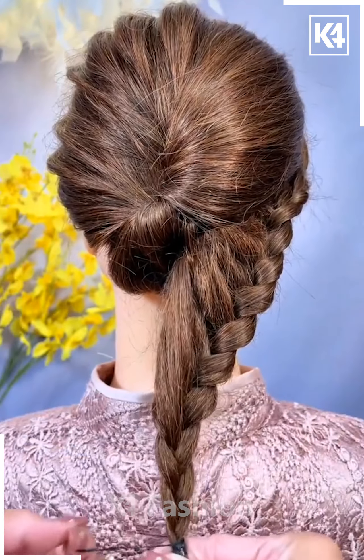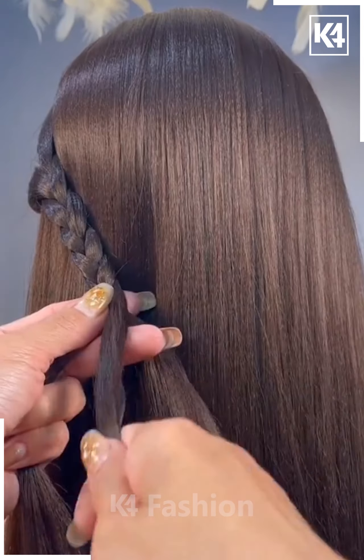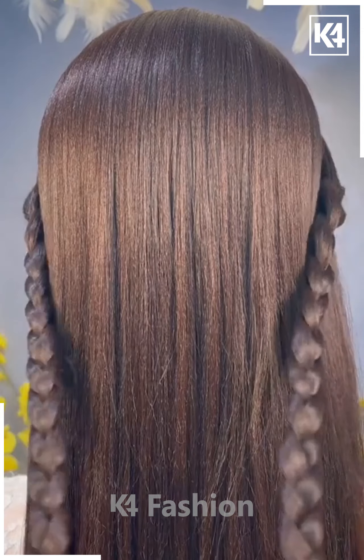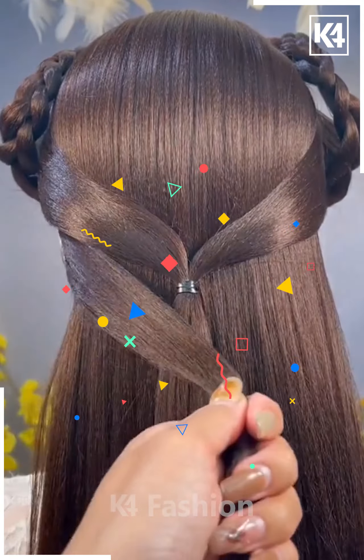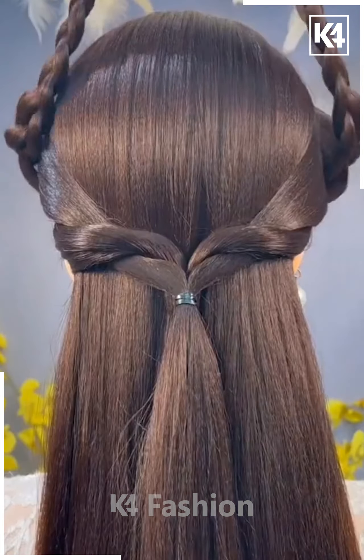Convert it into a bun and decorate it with some fancy hair pins. Now take some of the hair from the other side and convert it into the classical braid, as shown on your screen, and fix them at the proper position. Then take the rest of the hair one after another, give them the internal twist, and you are done.